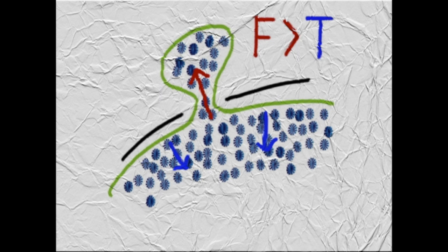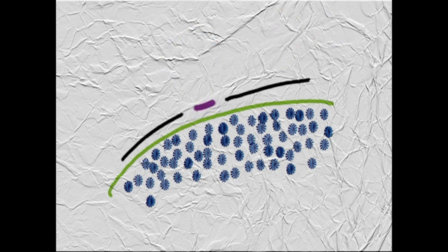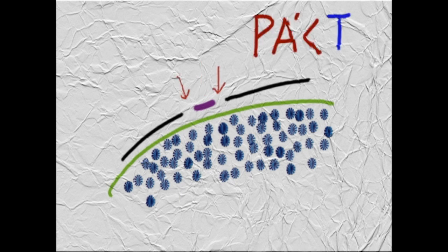Two factors can be modified: either the intraocular pressure can be reduced, or the area of the sclerotomy can be reduced — as happens when we move to smaller gauges, which is why leakage is less common with 25-gauge and 27-gauge. Our polyglactin fragment acts like a plug, effectively reducing the area of the sclerotomy by half and restoring the balance of forces in our favour, preventing leakage.